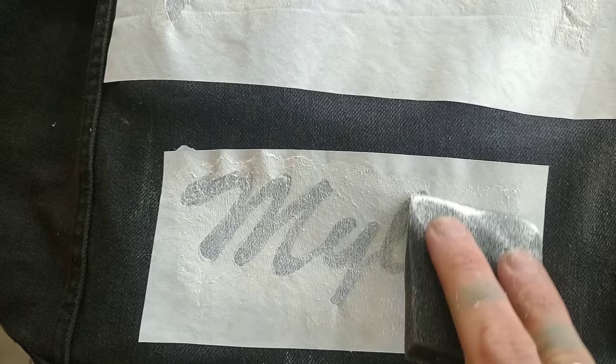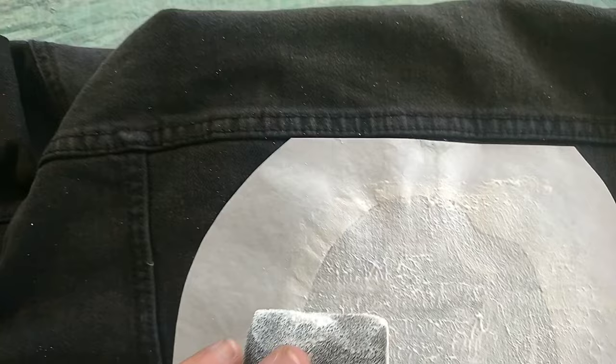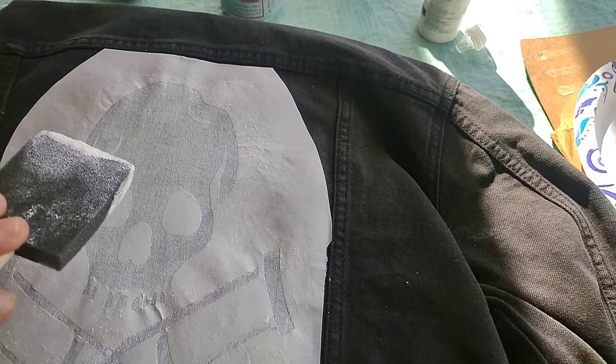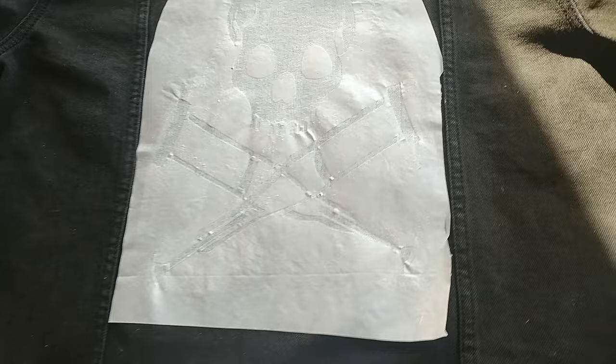Now we're going to go back and do a third layer — same exact technique, dab it on, get it all in there. Then you can go back and smooth it all out right after you're done dabbing, just so you don't have that textured pebbled look. We're going to do one more layer, so we're doing four layers on this. You can do more or less layers depending on what you want. I think three to four layers is perfect. We're going to let it dry overnight.